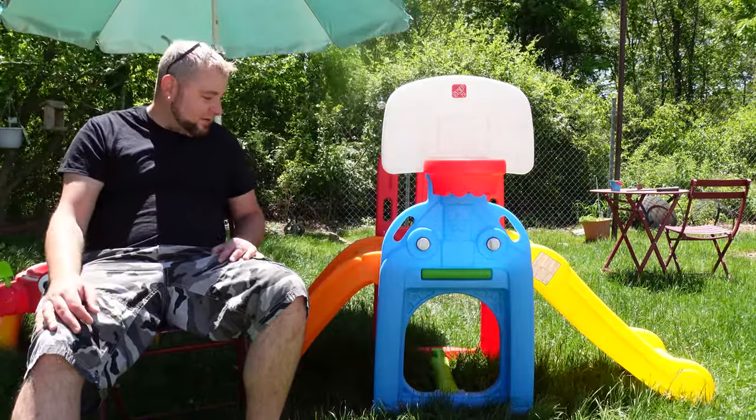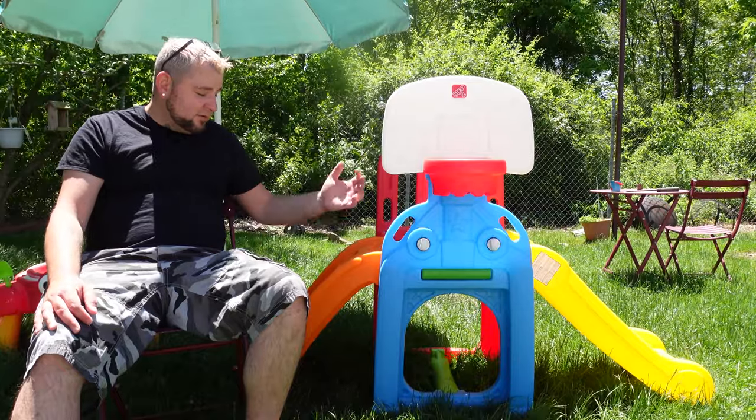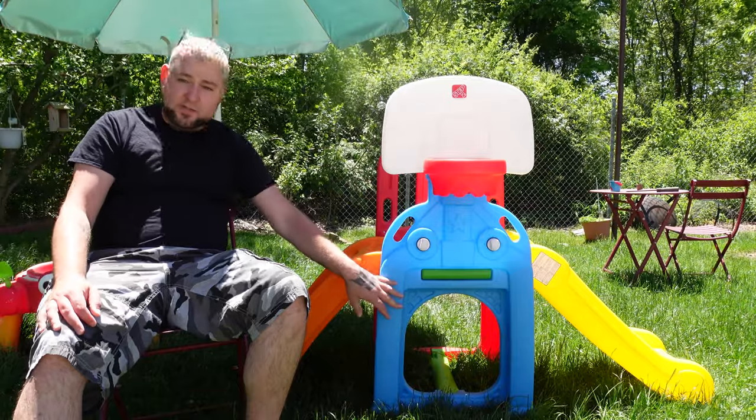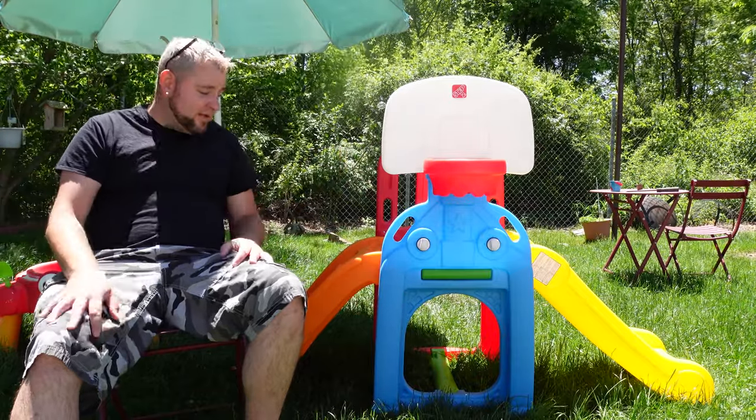That's pretty much it for this review — it's pretty self-explanatory. It holds 60 pounds, it's got a climber section, a great slide, a basketball hoop, a goal section, and a crawl space. What's not to love about this?